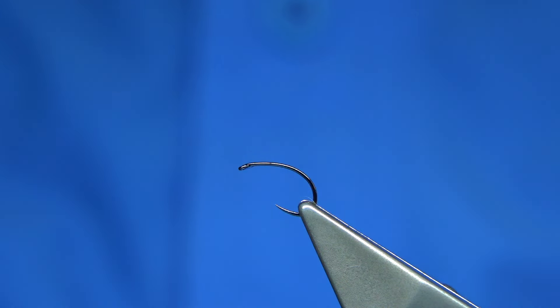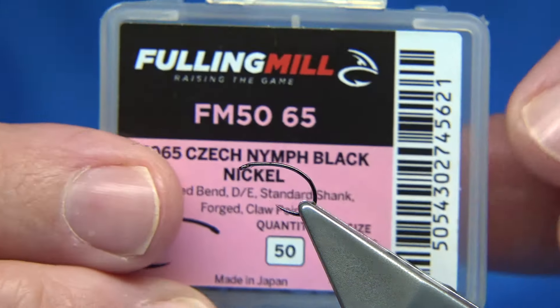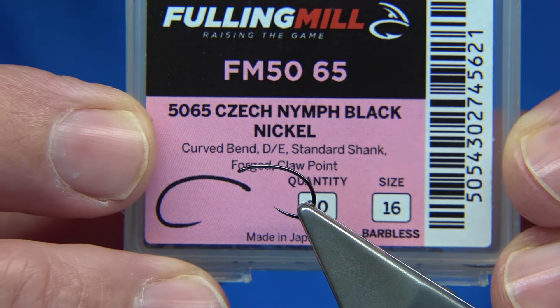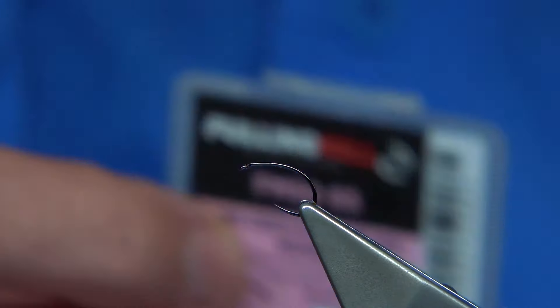There's a heavy version, a heavy weight version of it. So be careful - if you're tying dries, don't buy the heavy weight version. You want the standard one. I think this one, please double check with the 50-65, so I take it that would be the code. Double check.